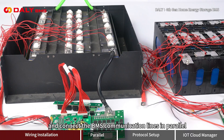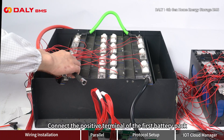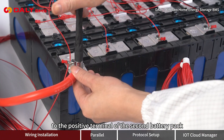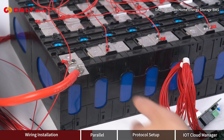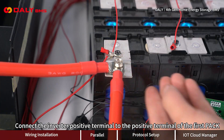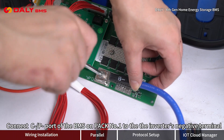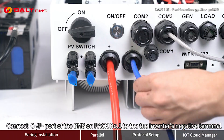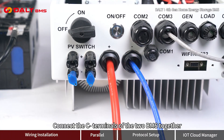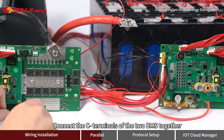Connect the packs in parallel and connect the BMS communication lines in parallel. Repeat the same steps for the second battery pack. Connect the positive terminal of the first battery pack to the positive terminal of the second battery pack. Connect the inverter positive terminal to the positive terminal of the first pack. Connect the C-/P- port of the BMS on pack number 1 to the inverter's negative terminal. Connect the C- terminals of the two BMS units together.